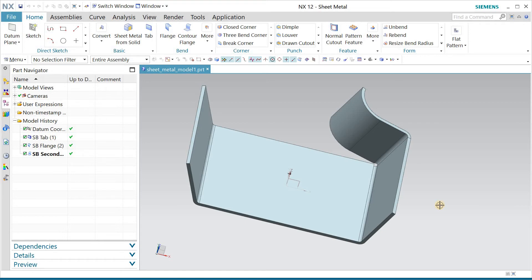Hello friends, welcome back to Industry Learning. Today I am going to start designing sheet metal parts in NX, and it will be as basic as possible. Basically it is for beginners, and day by day — after a few sessions — I will make it more advanced.